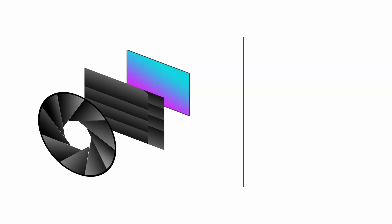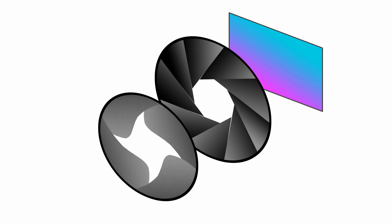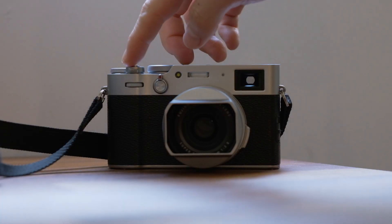Unlike the focal plane shutter, the leaf shutter does not sit between the image sensor and aperture blades — rather it is in front of the aperture blades. The leaf shutter is made of leaf-shaped blades which, when activated, converge out from the center in a uniform manner, then travel in reverse back to their original position. The benefits to this design are that light is more uniformly distributed and it does not suffer the rolling shutter effect. Since it is built into the lens at the point of smallest diameter, the shutter requires less movement over a smaller surface area, hence a much quieter actuation.